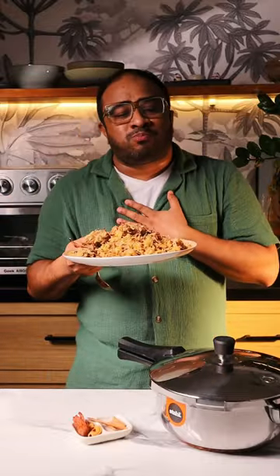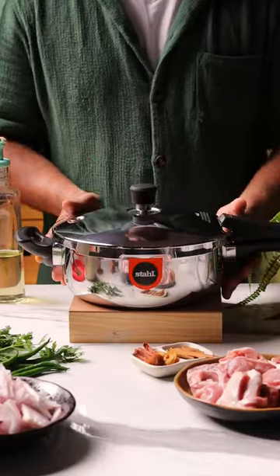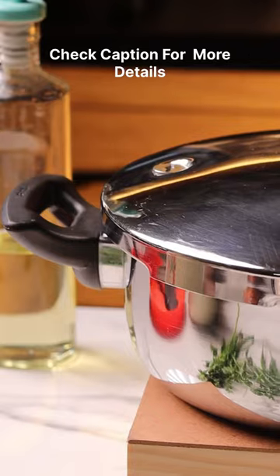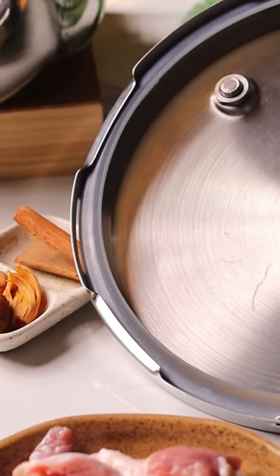One bite into this and you're going to say — Now before we begin, if you're looking for a new pressure cooker, look out for the Stahl Express cooker. This pressure cooker is made with tri-ply stainless steel. Check out the caption for more details.